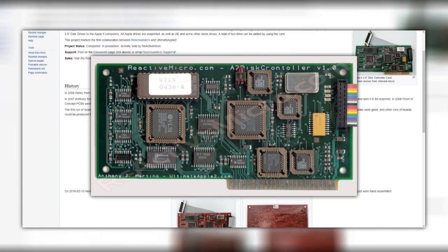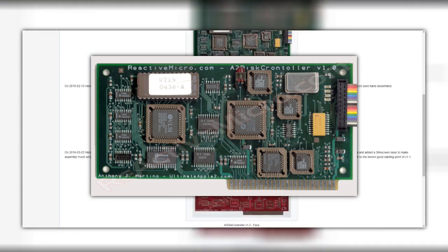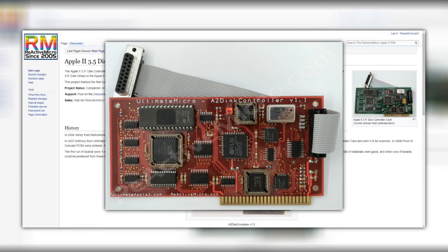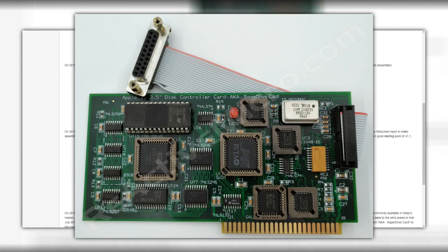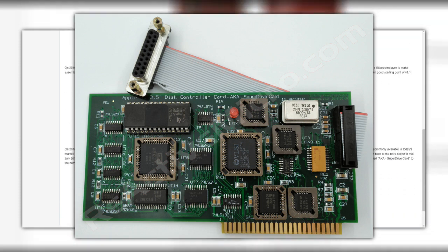Reactive Micro started cloning the card in 2006. They were able to crack and clone the programmable logic devices, and also strip and scan the printed circuit board, allowing for a direct one-to-one clone of the card. After that, a few revisions were made to update the card with modern versions of the components. What we're left with is a modernized version of the classic card, ready to add 1.44 megabyte floppy access to your Apple IIe.